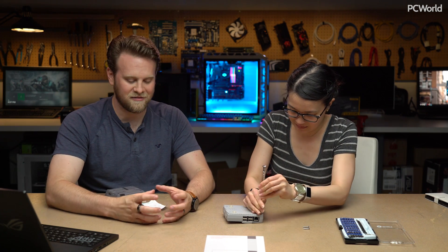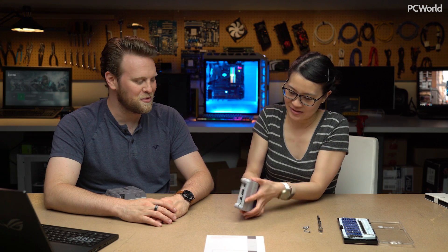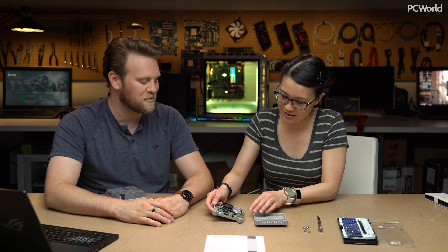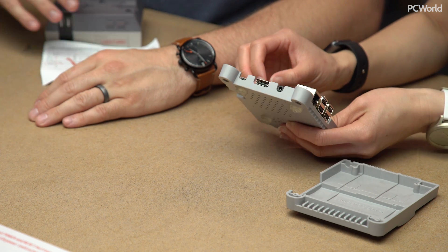But after a while of playing it, I was like — man, I already have something I can play other games on as well. Sure, it's not as nice, but I felt really limited, especially after building my own. To each their own — I'm glad I got it, but if I were to do it again, I probably wouldn't buy it. We're going to have to disconnect the fan.